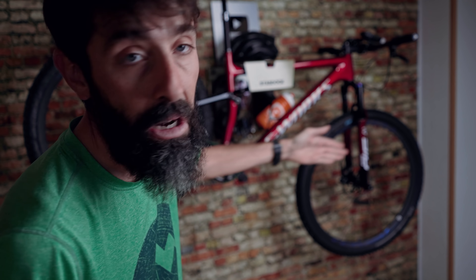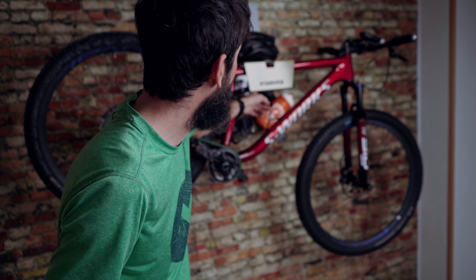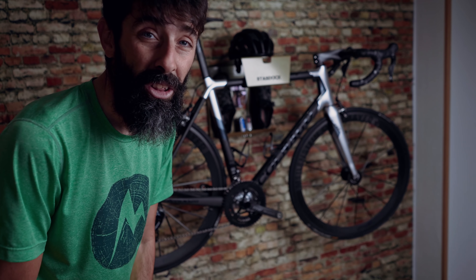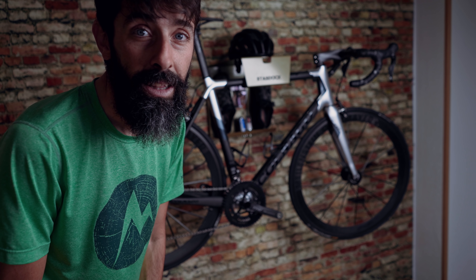Esta bicicleta pesa menos de 10 kilos, no es muy pesada. Yo no pondría una e-bike de 20 o 25 kilos aquí. Esta mountain bike tiene un manillar de 74 centímetros y en la web recomiendan máximo 72, pero la rueda queda bien. Tened en cuenta el cuadro que tengáis: si va a ir una bici de carretera no hay problema, si tenéis una bici rígida tampoco, si tenéis doble suspensión depende. De los colores había negro, gris y oro, y en esta bici el único que no pega es el oro. ¿Por qué he cogido el oro? Amigos, estad atentos, porque lo que viene esta navidad...